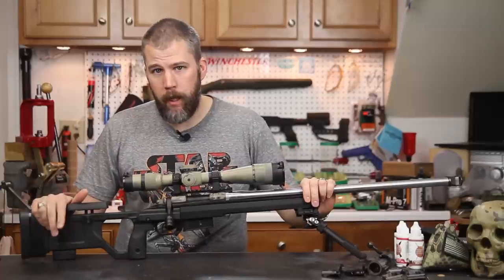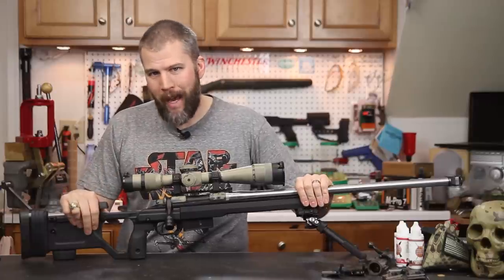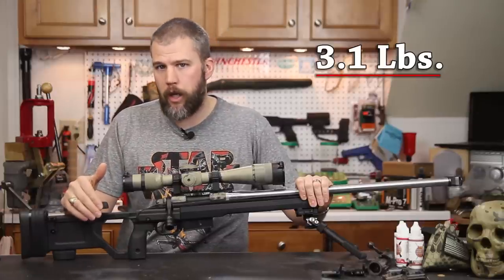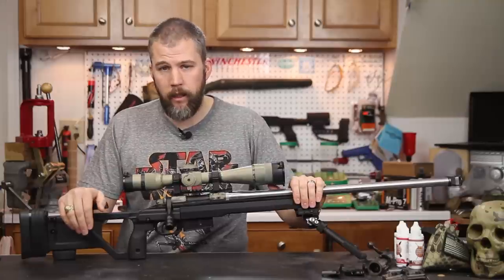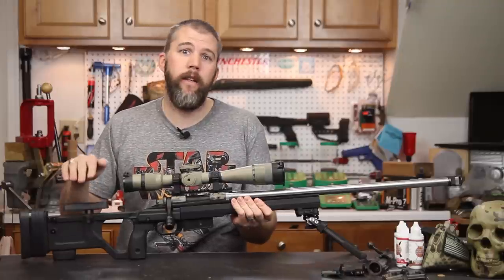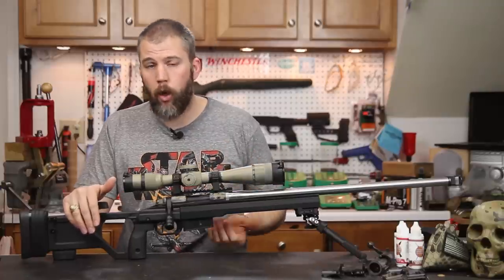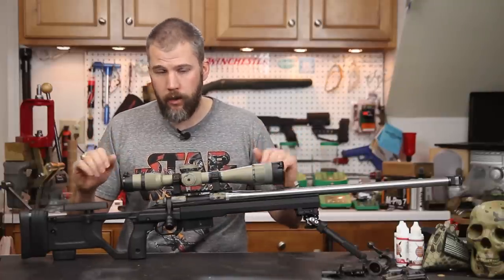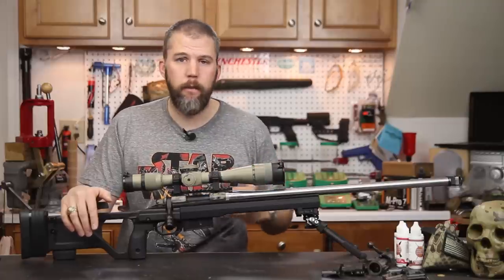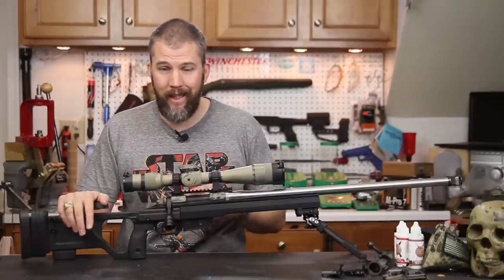One of the biggest benefits of the X-Ray over the Whiskey 3 is weight. You lose almost a pound and a half going with the polymer X-Ray chassis over the mostly aluminum Whiskey 3 chassis, and you really don't lose anything in the function department. In fact, people who work in cold climates may actually find the X-Ray is a better option. That aluminum gets really cold and can suck the heat right out of your hands, whereas with the polymer on here — when we were shooting it this last weekend at the Mammoth Sniper Challenge — we didn't have any problems with the chassis being too cold to handle.